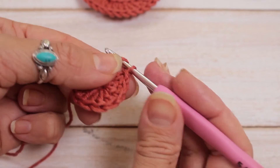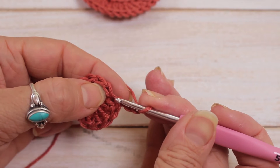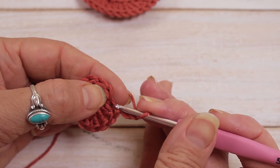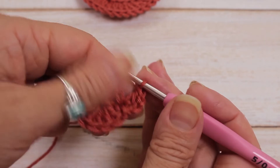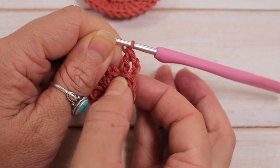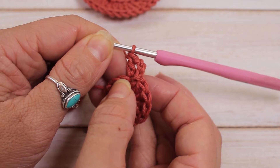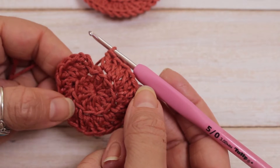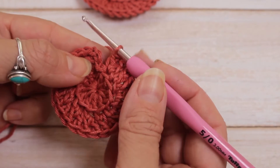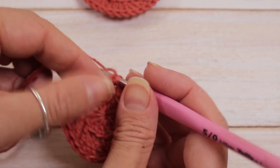For row 2, chain 3 and count as double crochet, then double crochet in the same stitch again into the back chain — that counts as 2 double crochet in that one stitch. For the rest of the circle, double crochet into the back stitch twice in every single one and you will have 24 double crochet in total. At the end of row 2 with 24 double crochet, close the same as row 1: pick up your third chain and slip stitch into the back chain.